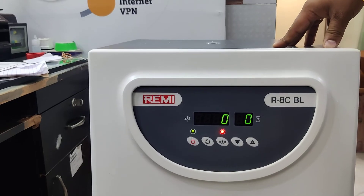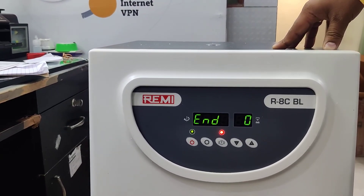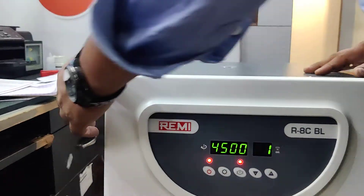Once the RPM comes to zero, an END option will appear — then only we can open the lid. After the END option appears, now we can open the lid.